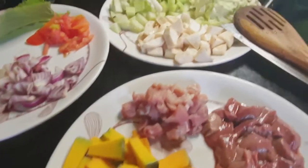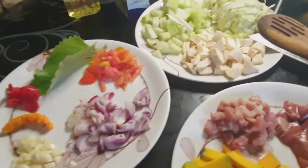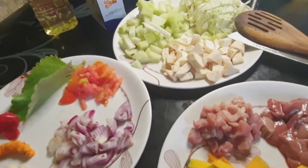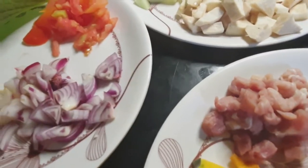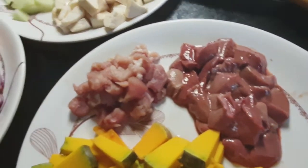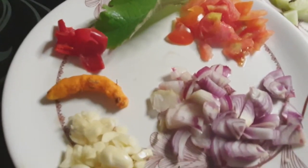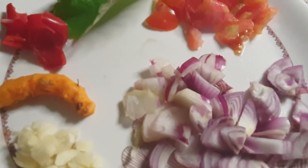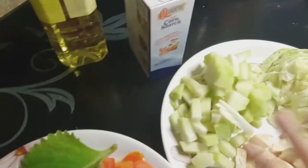Hello everyone, today we are going to prepare pork with liver and with veggies. I have here my ingredients: a little lean meat pork, pork liver, and our spices — garlic, onions, tomatoes, bell pepper, then one big leaf of oregano, and turmeric.